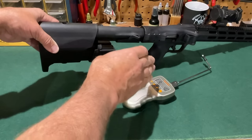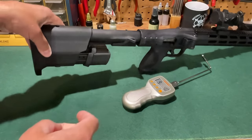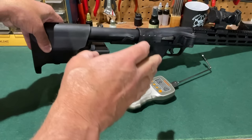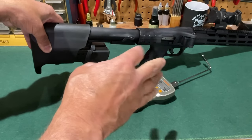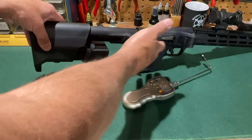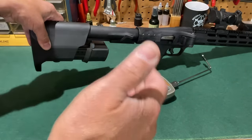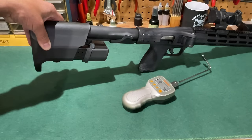I've tried several times to get the trigger pull weight on the FPC carbine and I cannot get three consistent pulls. The best average I'm getting from all the various pulls is a little over five pounds, and I think that's a good estimate of where this trigger is going to break. Because of the angles and the drop safety, I just cannot get three pulls in a row that are all consistent.